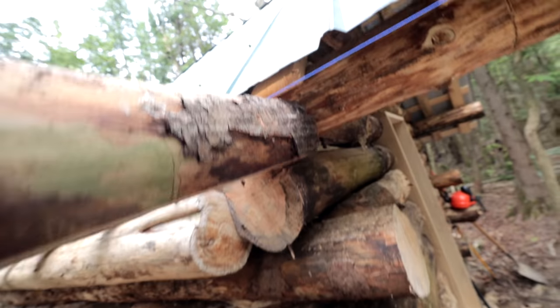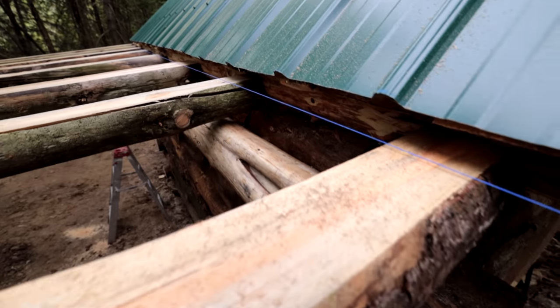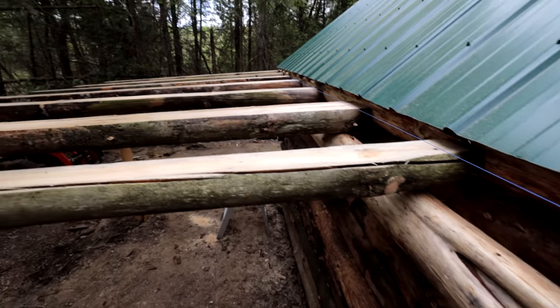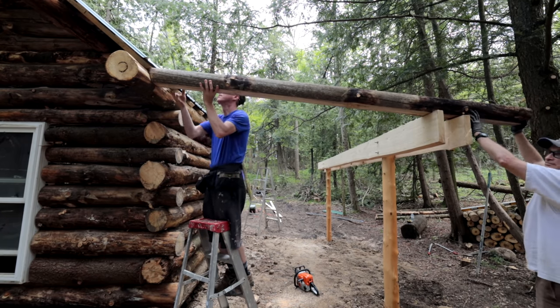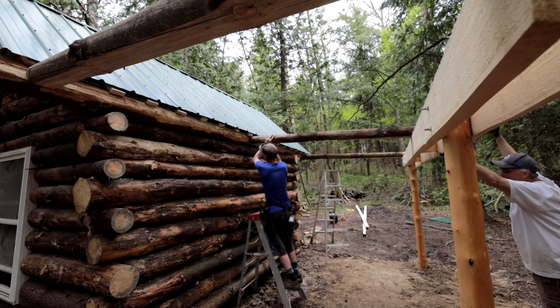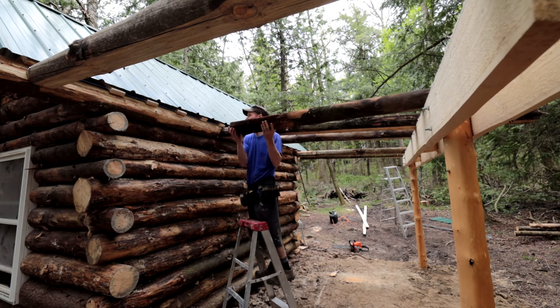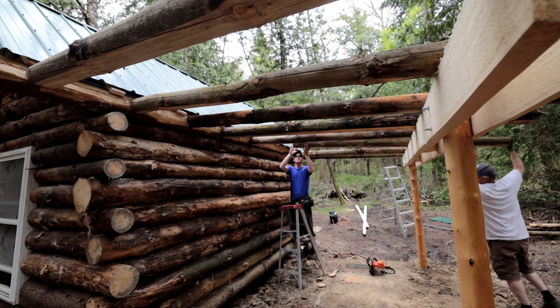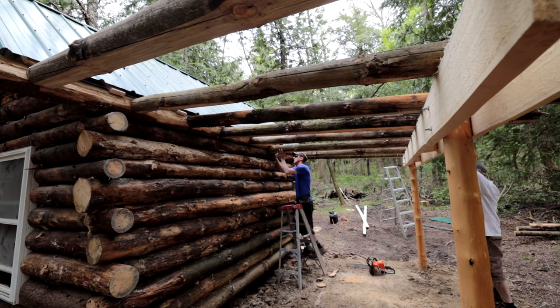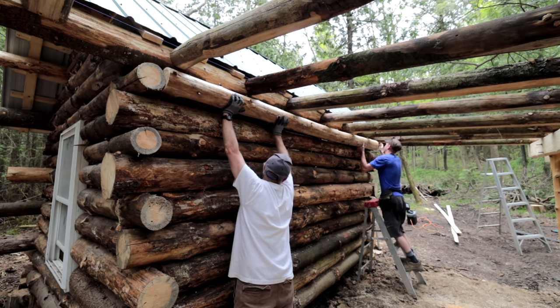It's coming along quite nicely — nicer than I thought it could ever be. It's marrying up two very different things together using natural materials to do so. We've added our chalk line and our roof trusses are pretty much dead on. Now all we've got to do is put our strapping on and we're off to the races. We did add a little bit of a structural element underneath to support them.